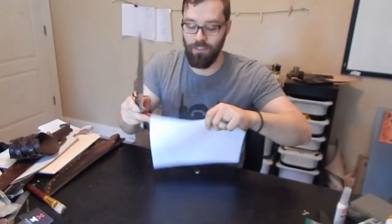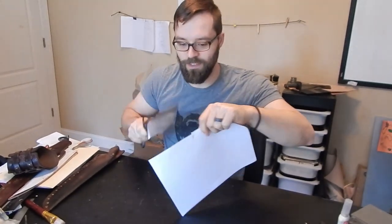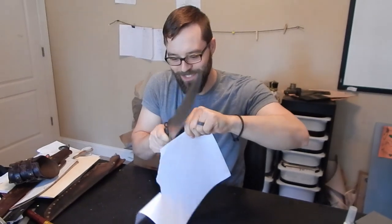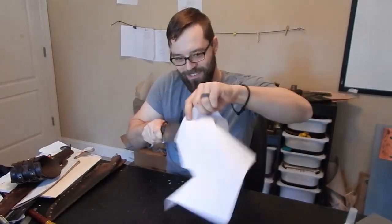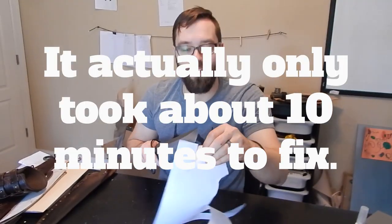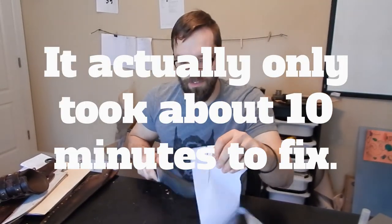You can hear all the jags — it's almost like a serrated knife at this point. So I have a lot of cleanup work on this. It is no longer a razor.